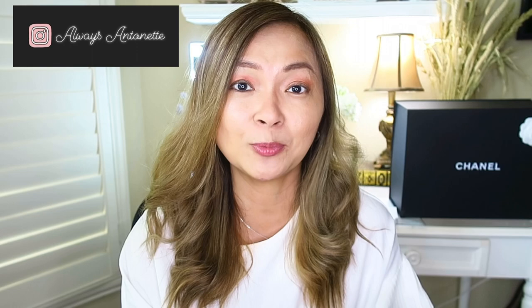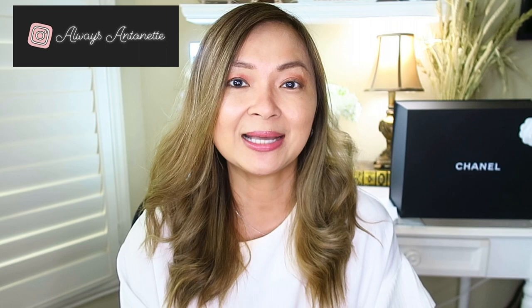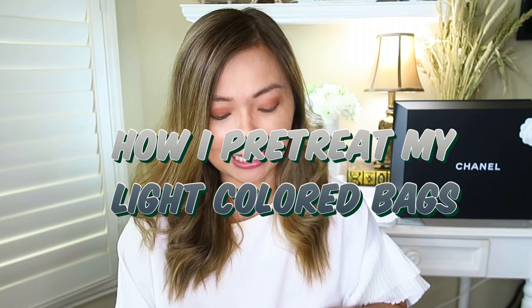Hi everyone, welcome back to my channel, it's me Antona. For today's video, one of the most requested videos I got — many of my subscribers are asking me if I could show them how I'm going to treat my Chanel 19 in light gray. As you can see, this one is really pretty, however it's a lighter color.